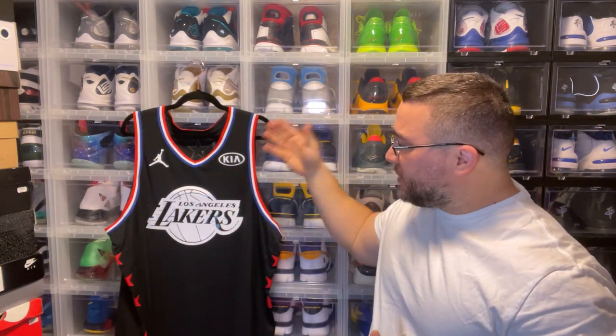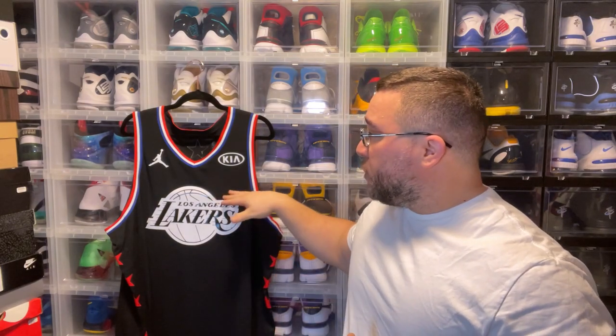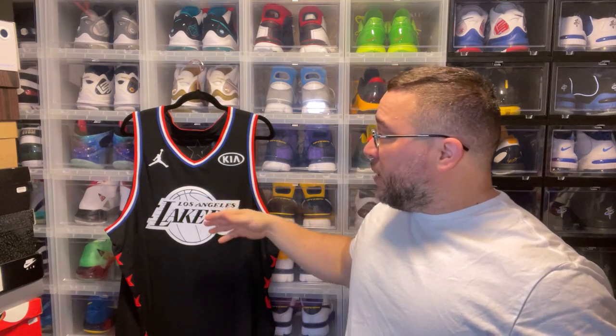What's good YouTube, back again with another video. Today we're going to showcase the LeBron James authentic All-Star jersey — this will be the first one from when he was on the Lakers, so this will be the 2018-19 season. What I plan on doing is just digging into the collection a little bit more and showing you guys jerseys you haven't seen yet. At this point, it's not a jersey you see too often.